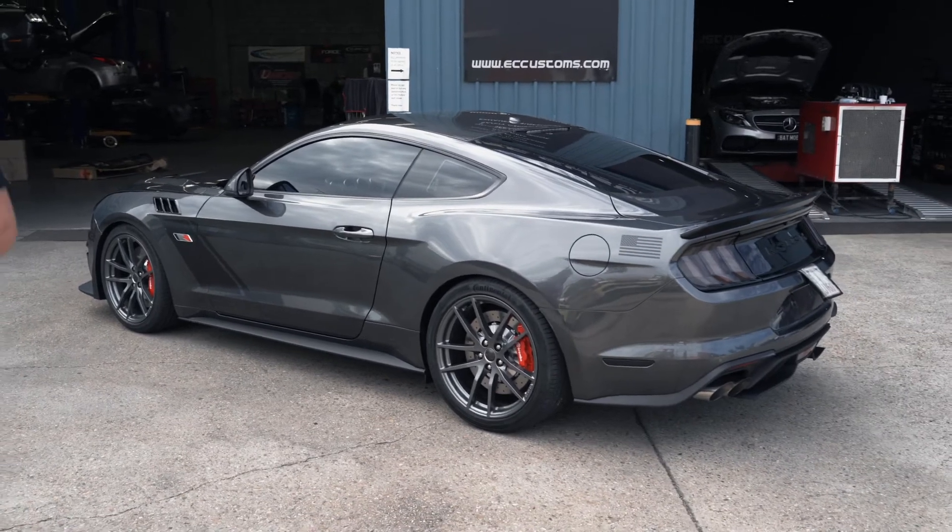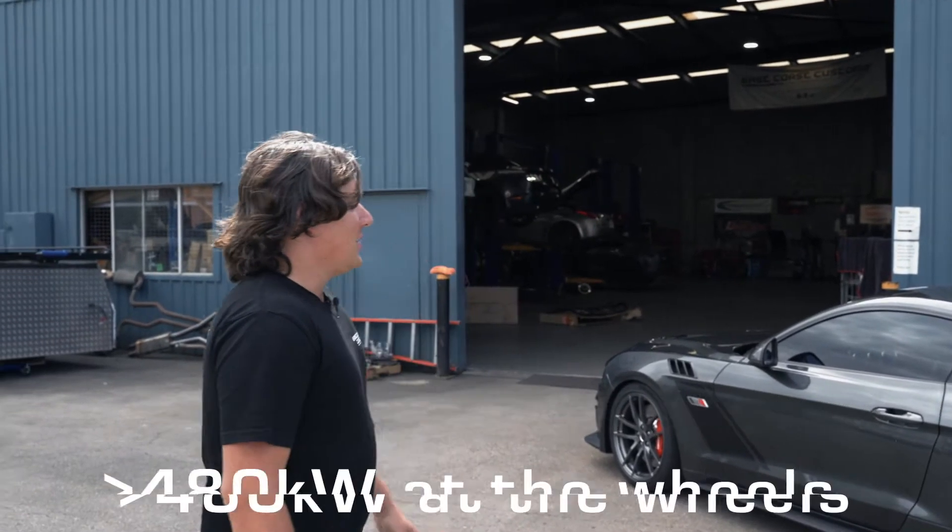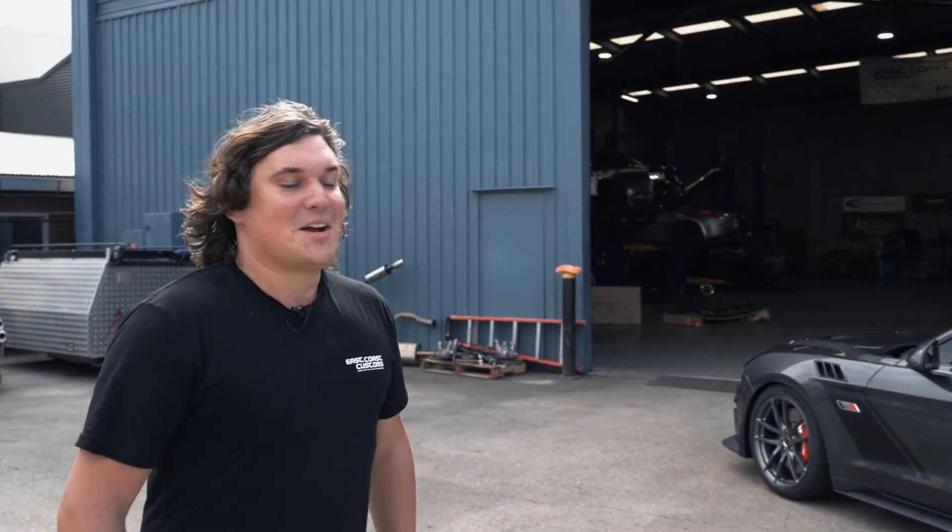At the moment, we've just had this off the rollers making it in the very high 400 kilowatts at the wheels, so nudging over 600 horsepower in the old money. It's just one of those cars that really, really changes it up a notch.